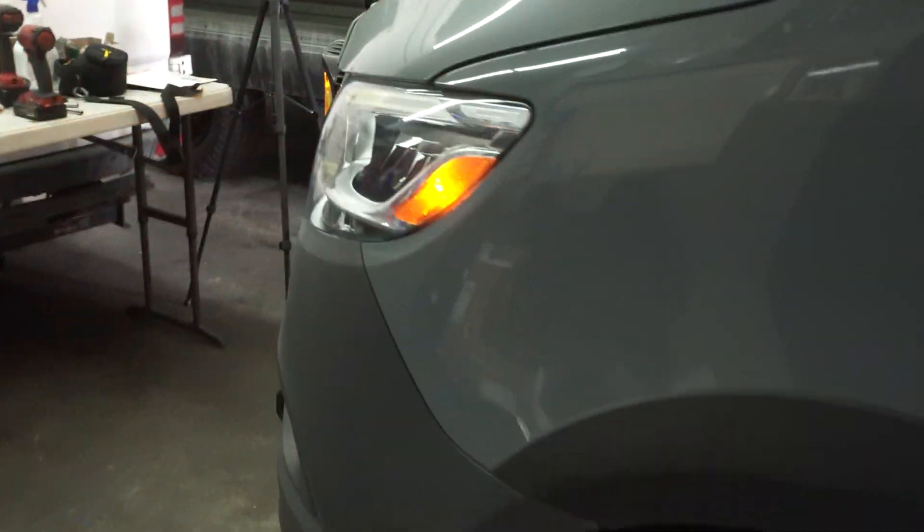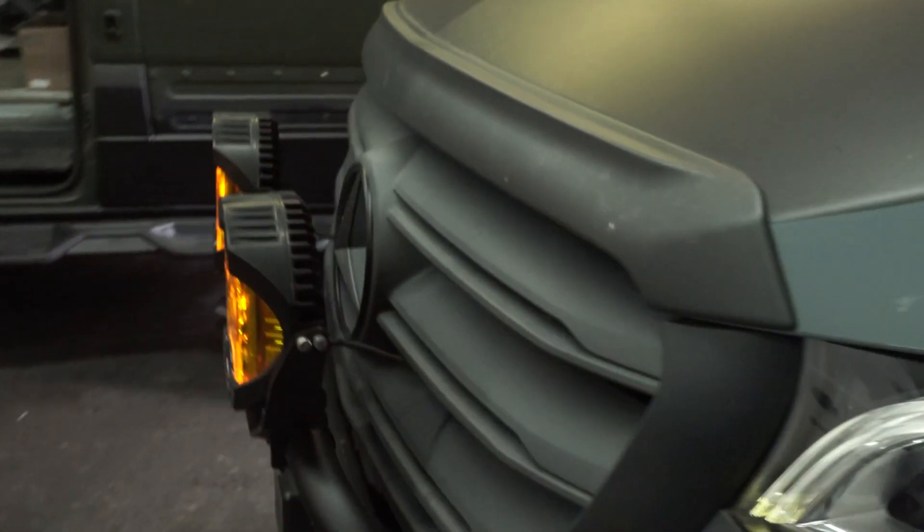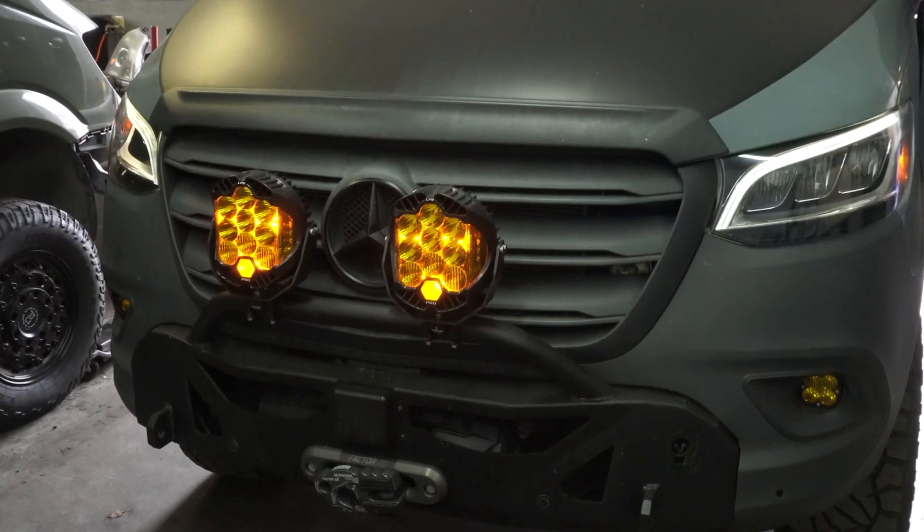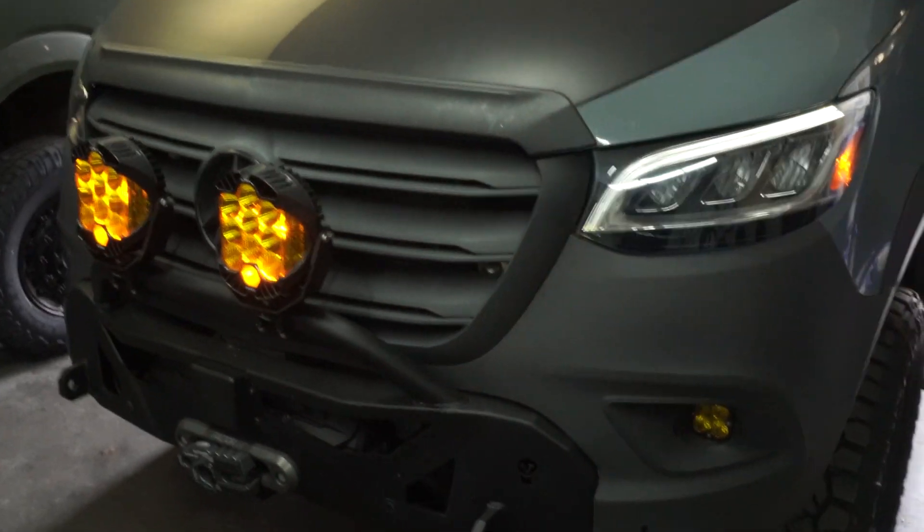It's a very cool and convenient feature. The lights themselves look awesome — I really, really like the way they look. Please subscribe to our channel for more videos, and if you have any questions, we'll be more than happy to answer and help you out. Have safe trips.